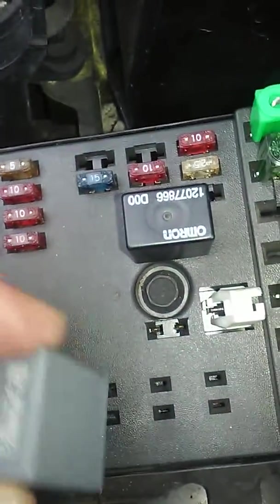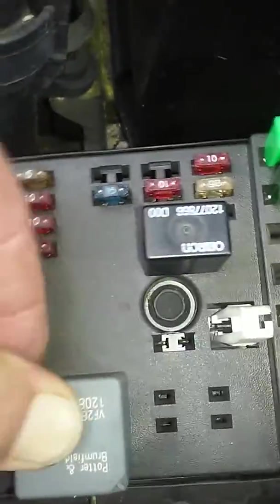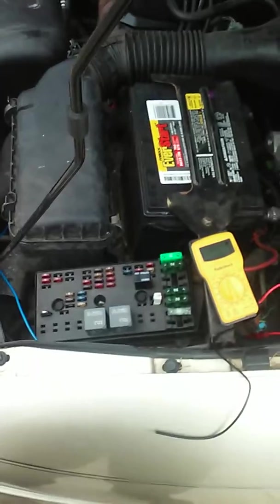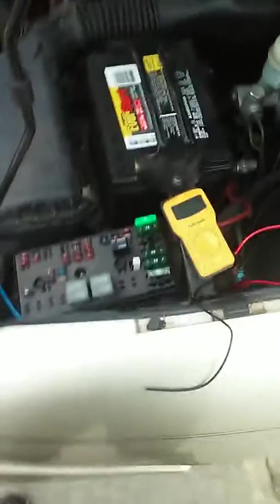That will turn on the fan when the ignition key is on. And for your ground, do be creative. For the fifth wire on the 5-pin relay, that will simply be a dead end. I hope you enjoyed this video. I made it because I could not find one. Have a nice day. Drive through.